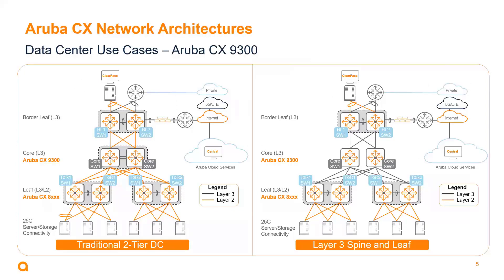Looking at the data center use cases, the CX 9300 is largely going to be positioned as a core switch, either in a traditional two-tier data center or as a spine switch in a Layer 3 spine-and-leaf data center. That said, there will be use cases where it will also be deployed as a top-of-rack switch connecting into high-bandwidth server farms.